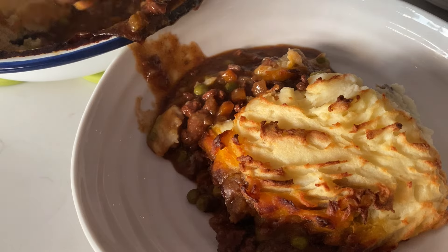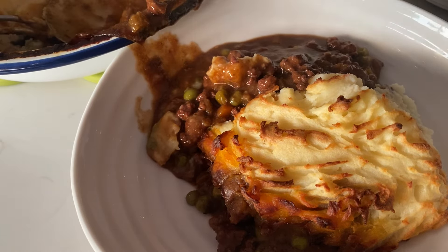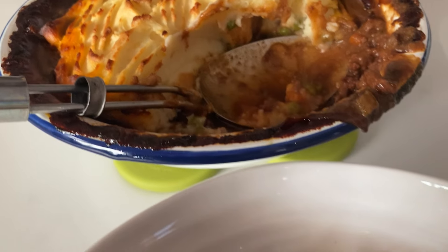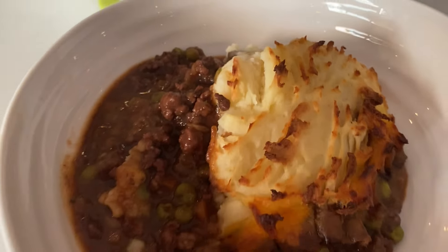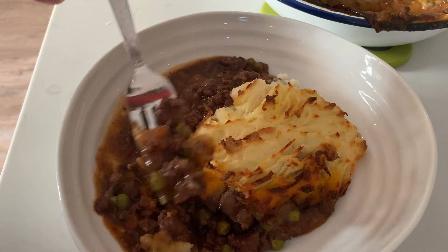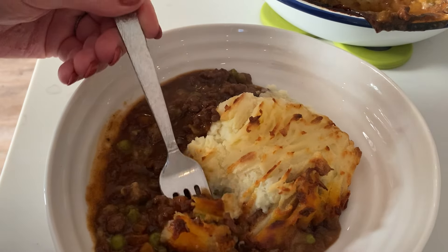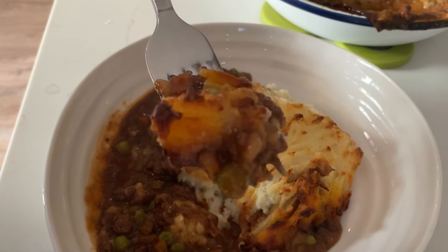Thank you for tuning in and watching this cooking video today. Hopefully you came across this because you're on my website and wanted to try the best cottage pie recipe ever. Let me know what you think — do give it a try, and don't forget to like, share, and subscribe to my channel so I can bring you lots more easy tips and tricks in the kitchen to help with your home cooking.